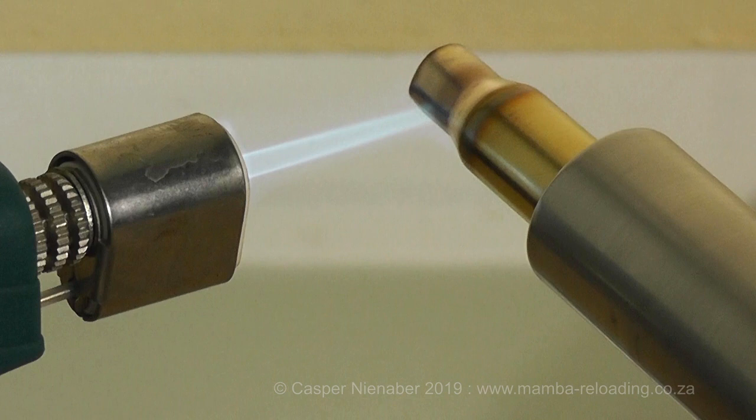Annealing is not difficult to do, but the result could be dangerous if done incorrectly. The transformation of hardened brass to soft and flexible occurs rapidly and completely between 650 and 700 degrees Fahrenheit. More heat will not help and can ultimately destroy the case. Brass will glow a faint orange at around 950 degrees Fahrenheit. At this temperature, the brass gets too soft forever and the process cannot be reversed. The damage will be permanent, the case will be unsafe to use and it has to be discarded.